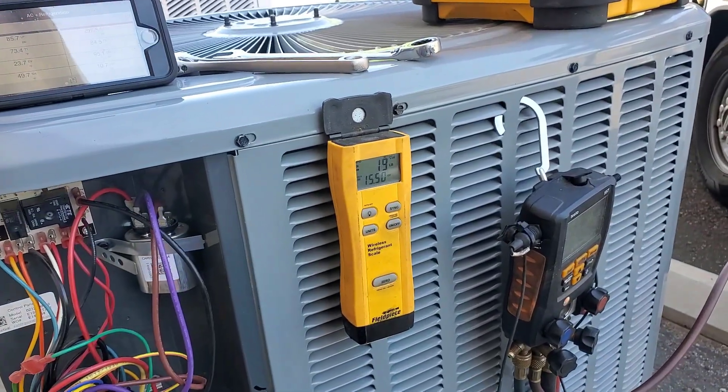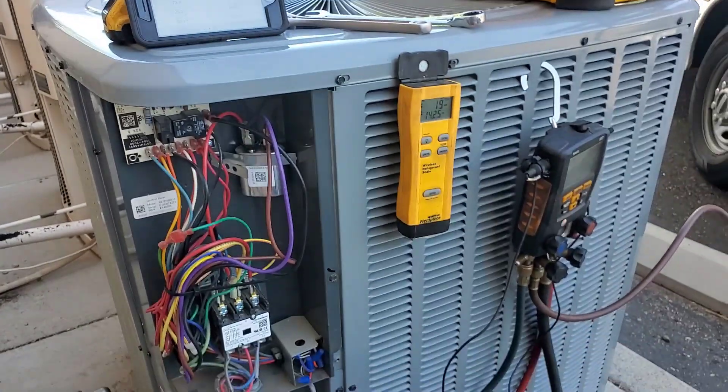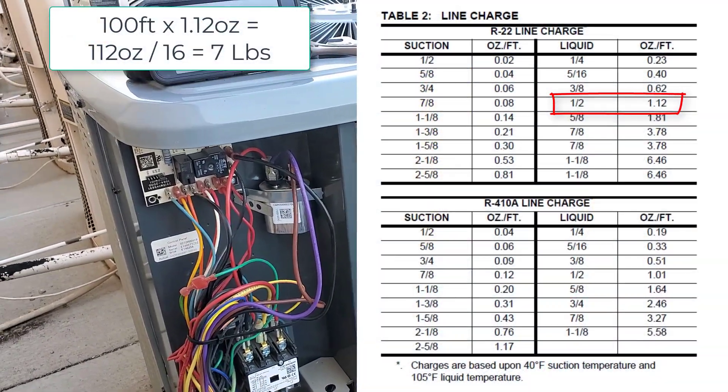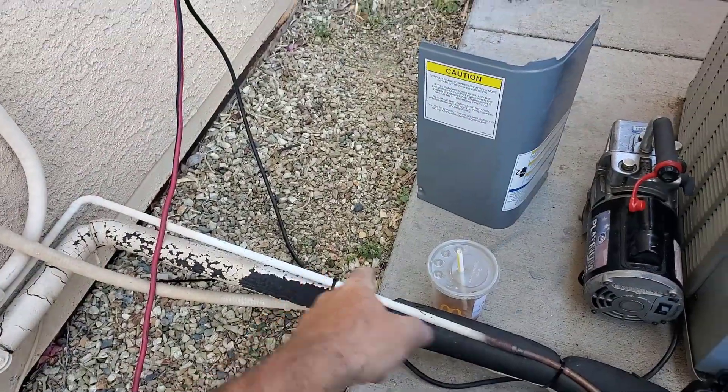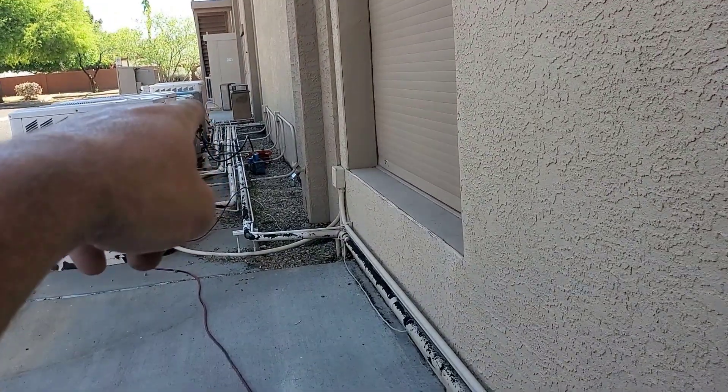We've got about 20 pounds in there — it was the 13-pound factory charge plus about seven pounds for a hundred feet of extra half-inch line set. The line set goes all the way down that way and then up to the air handler.